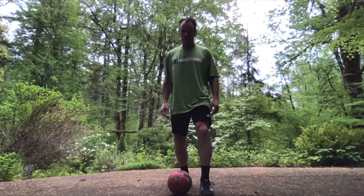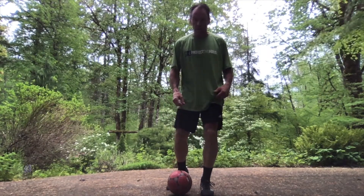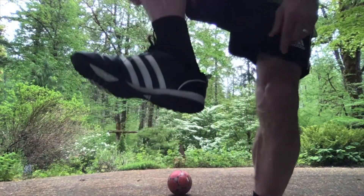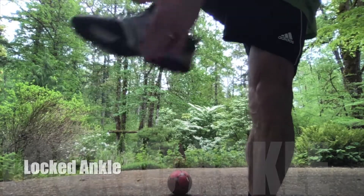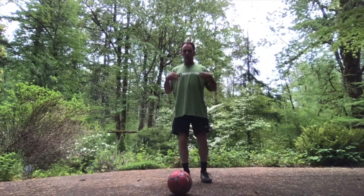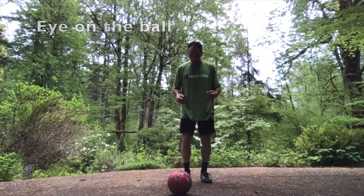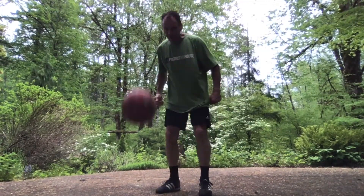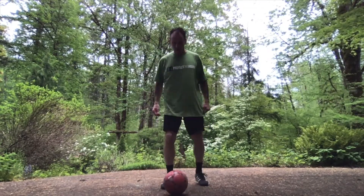So: number one, plant foot beside the ball, point at your target. Number two, knee over the ball. Number three — and probably the most important — a locked ankle. This should be firm; it should not be floppy. Hold that really firm. And number four, eye on the ball when you kick. When I approach it I'm going to be here — legs bent, weight over the ball — and just kick with a firm ankle.